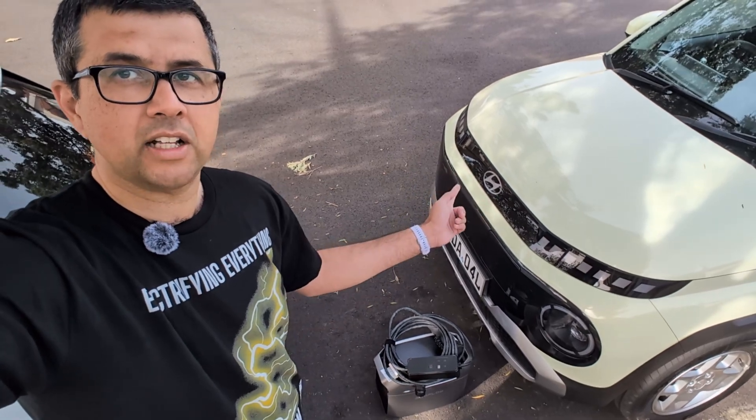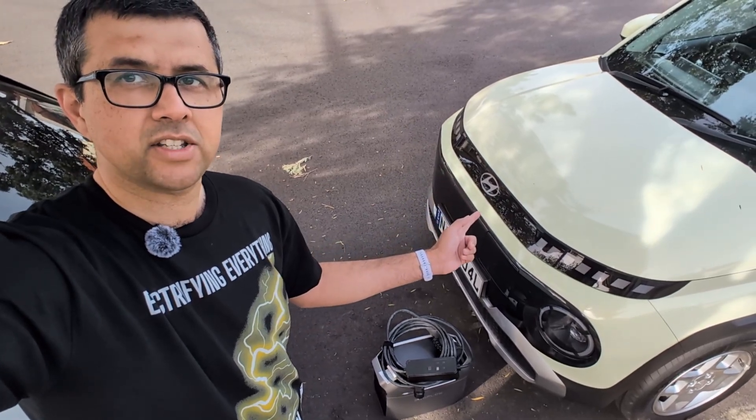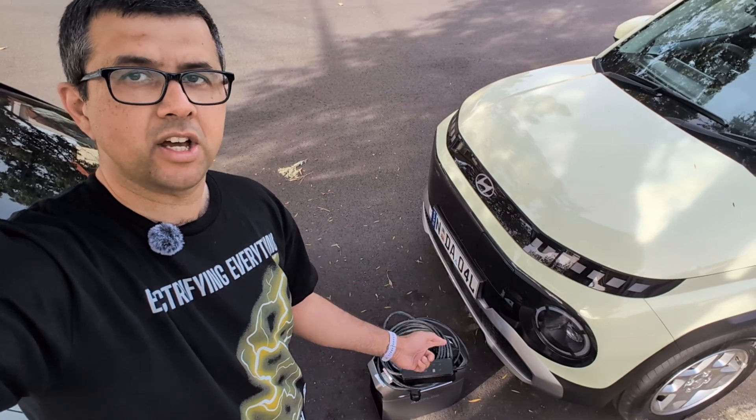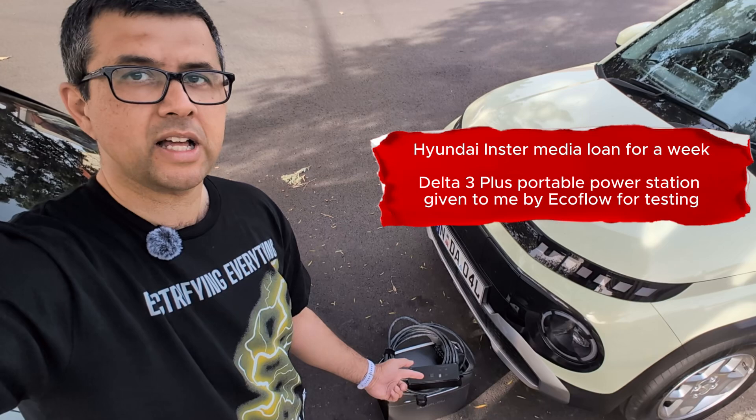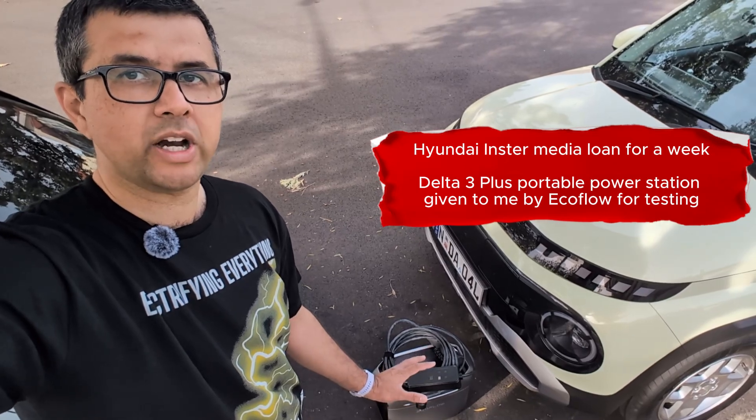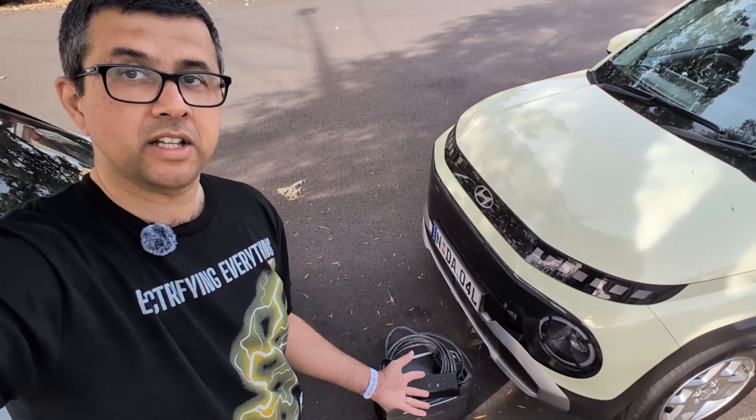Can you charge an electric car like this new Hyundai Insta City EV with a portable power station like this EcoFlow Delta 3 Plus, which stores one kilowatt hour of energy? Let's have a look.